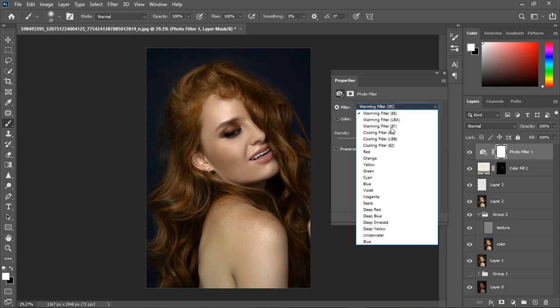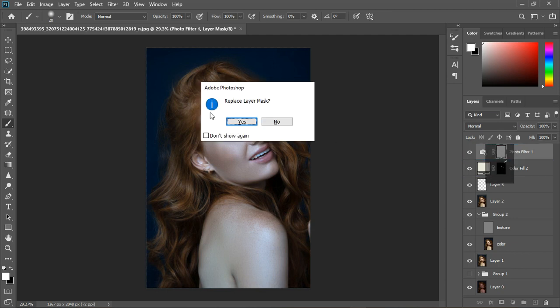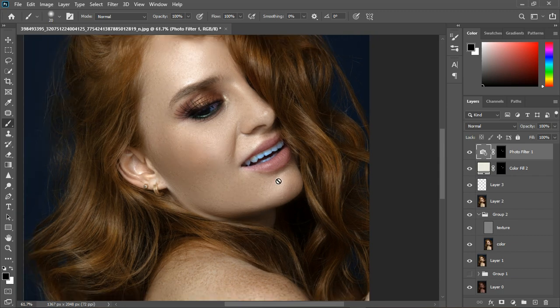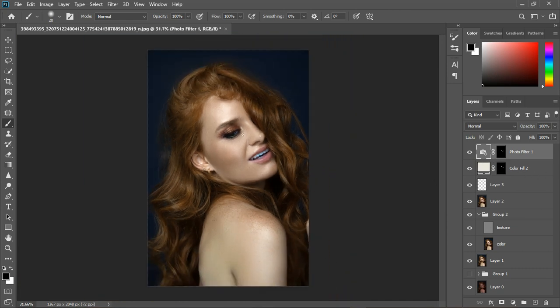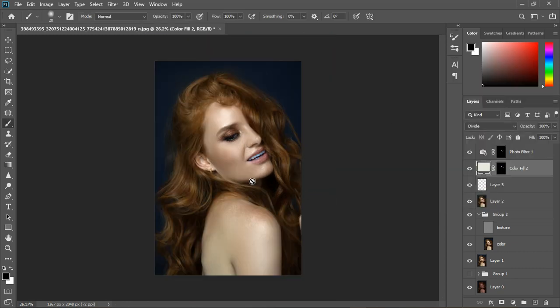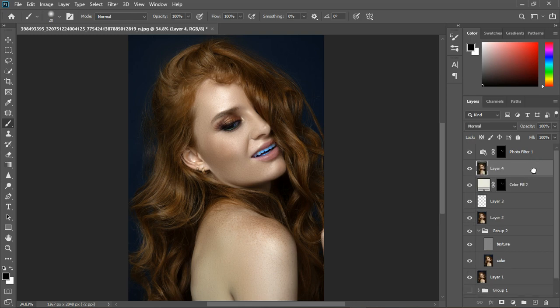The foreground color should be white, and we can paint over the lips even if it's bright — we'll fix it later. Going back inside, I'll take the brightness up. If it's too much, you can decrease it. We have before and after — just a little shine. Then I'll add a photo filter to complete this look. You can see it's whiter now compared to before. You can decrease the opacity later.